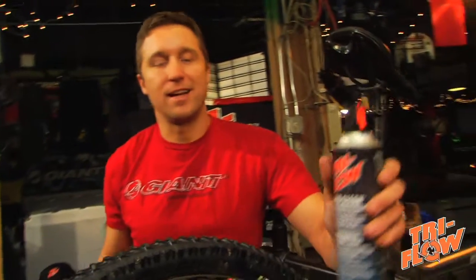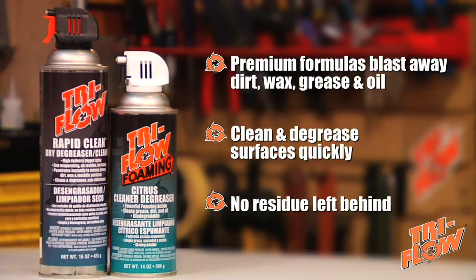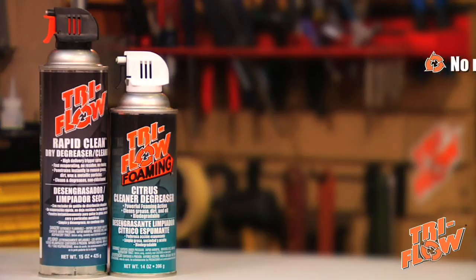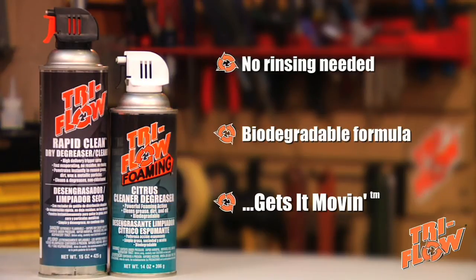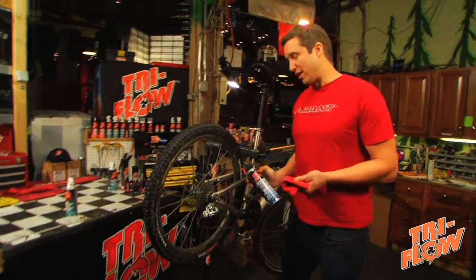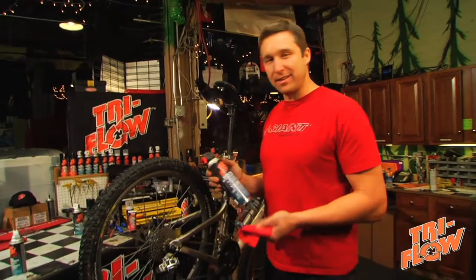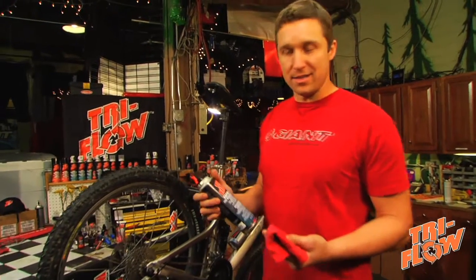Then hose it away. The second is a rapid clean dry degreaser, which allows you to blast away dirt and grime with a squeeze of a trigger. One part of your bike that needs constant maintenance is the drivetrain. A great product for cleaning it is the rapid clean dry degreaser — I like this because it doesn't leave a residue and it doesn't need rinsing.